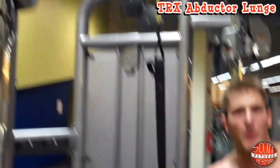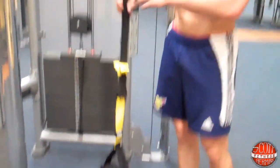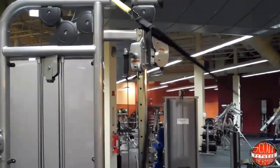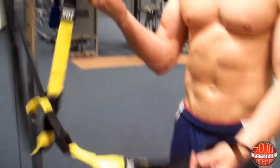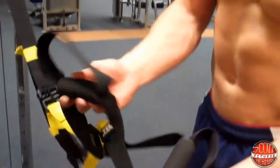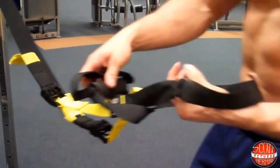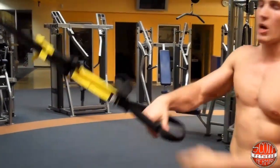The first thing you want to do is make sure your TRX is securely fastened. Depending on which model TRX you have, you might have to turn your two straps into one strap. The model I have, I can just grab one and it'll hold itself in place. If you have an older model, take one handle, put it to the top like this while holding the other handle, pull through, and then place that handle through the top of the other one. Hold on to that same handle, pull it nice and tight, and now your two-strap TRX is a one-strap.